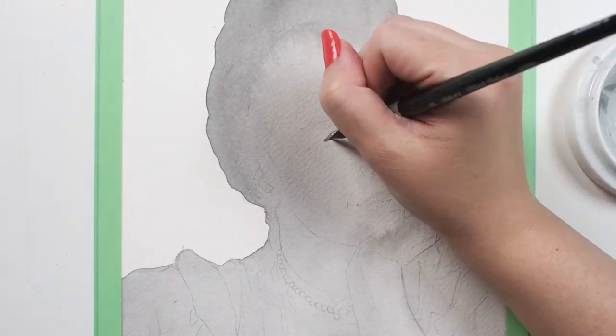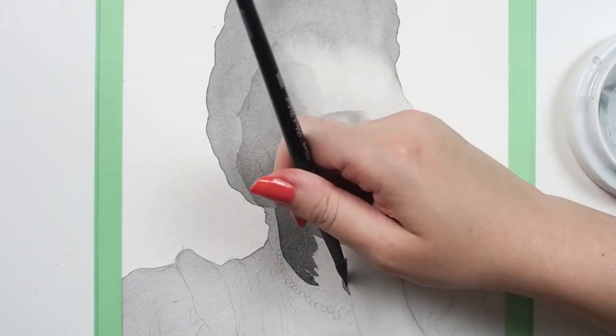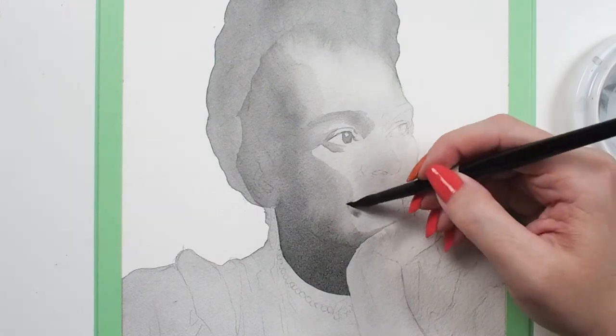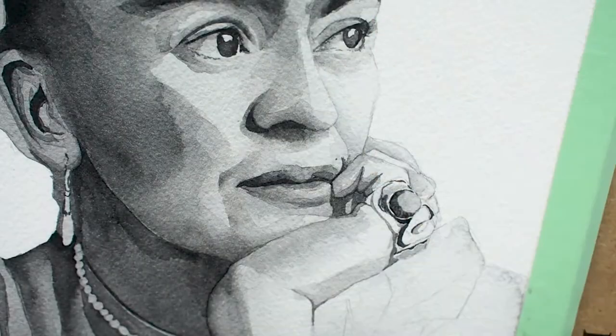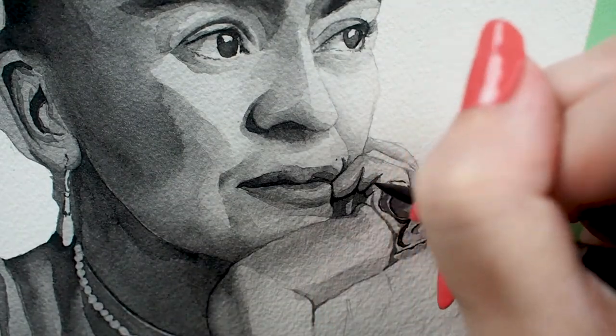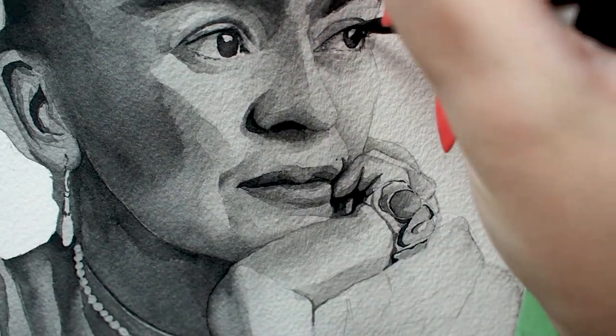I use an eight round Black Velvet brush for probably 75% of the watercolor paintings I make, and I've been using the same one for over three years now. I'm pleased to find out that it performs as beautifully as the new one I'm using in this video. I can cover large areas to build value and get tiny details all with the same round — it is a brush that can truly do it all.